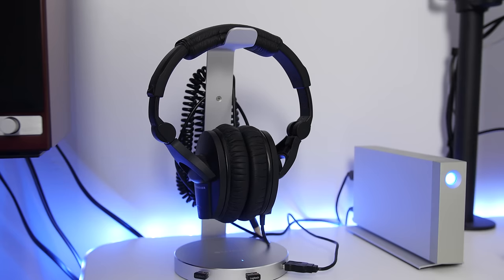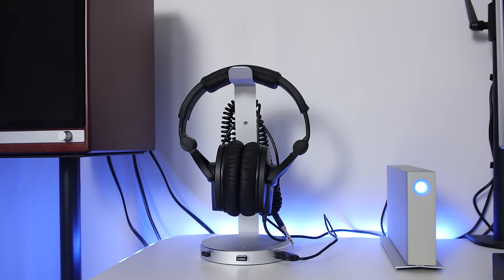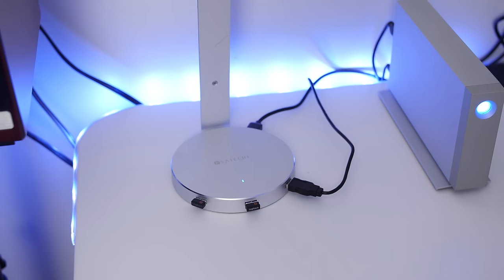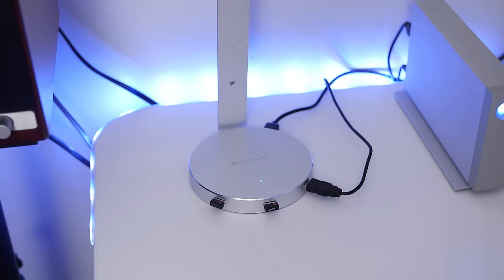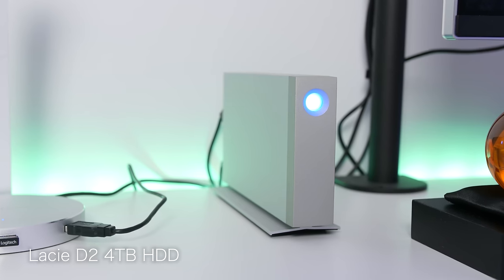For editing I'm still using the Sennheiser HD 280 Pros — I've had no problems with these headphones. I love the build, the audio is clean, and they perform great for monitoring and casual use as well. I have these resting on top of an aluminum headphone stand made by Satechi — it adds so much style and doubles as a USB 3.0 hub and an audio interface with an auxiliary output.